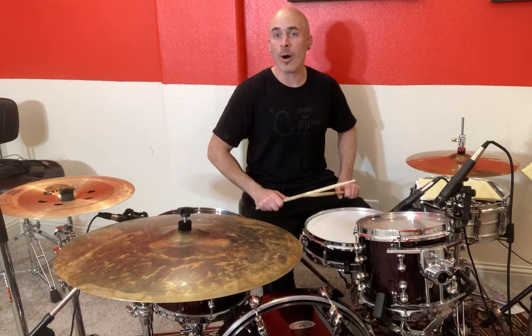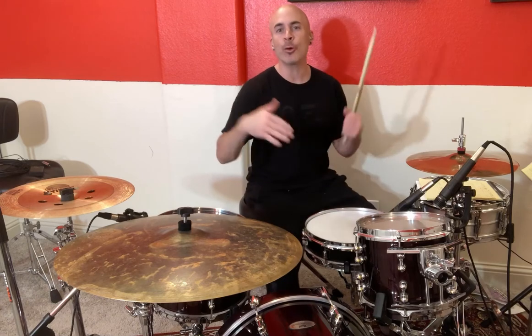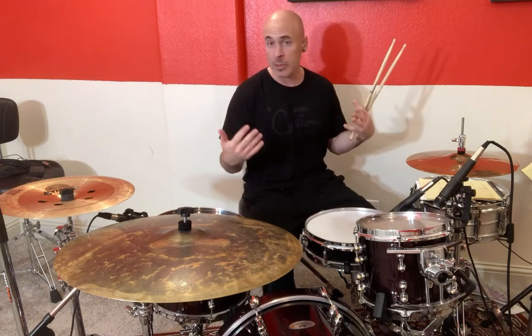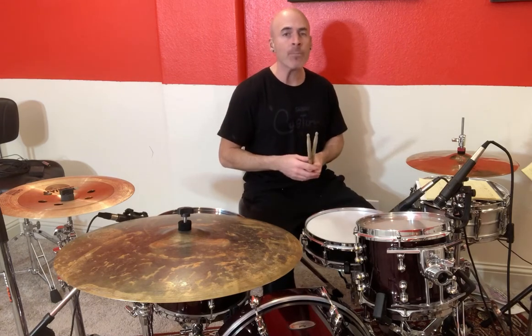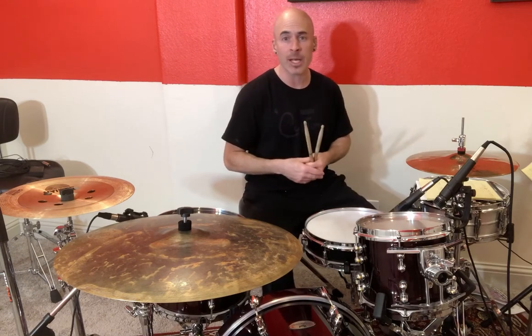What's going on everybody? Welcome. Here we are with basic beat number one. This is a foundational rock drum beat which can also be used for many different styles, and it's really considered the foundational drum beat when anybody is learning drum set.